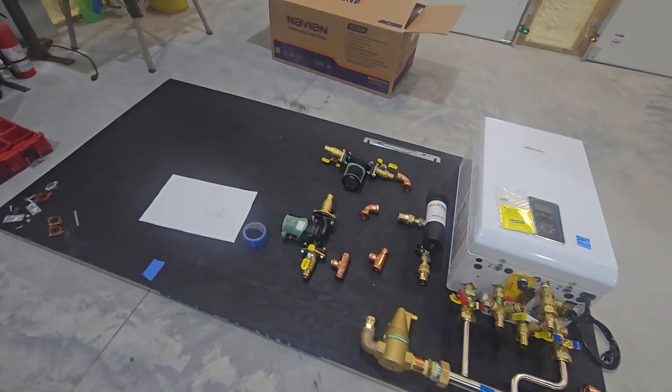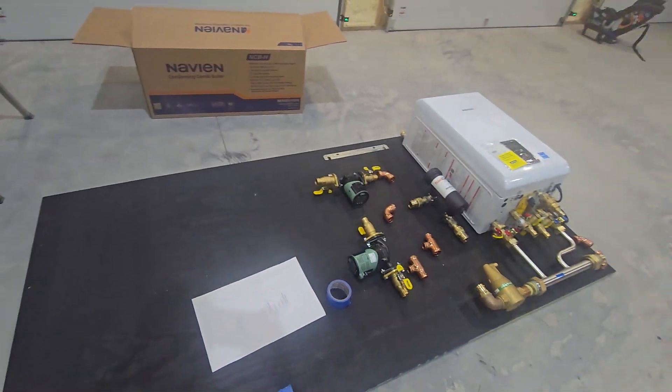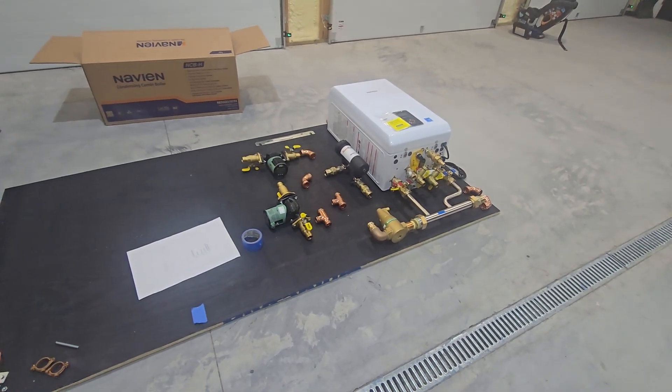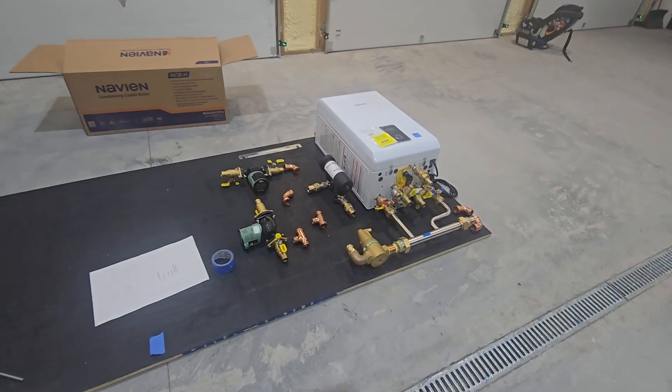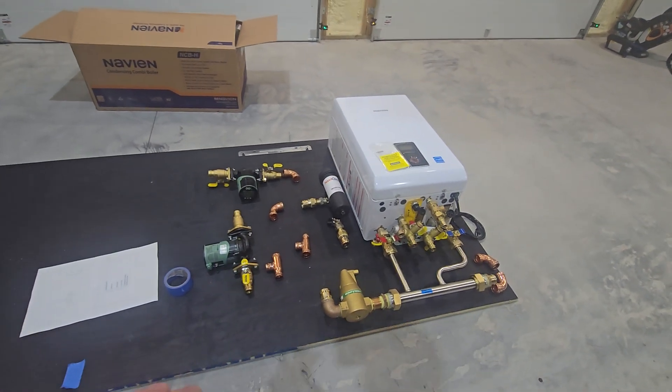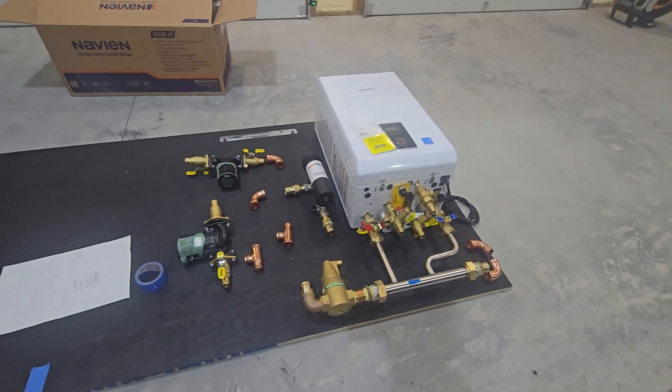I'm out here working on a build and I was just going to go over a few things about laying this one out. If you've seen a lot of my other videos, I have tons where I actually walk through all the components and putting it all together in the process and the order that I do that.